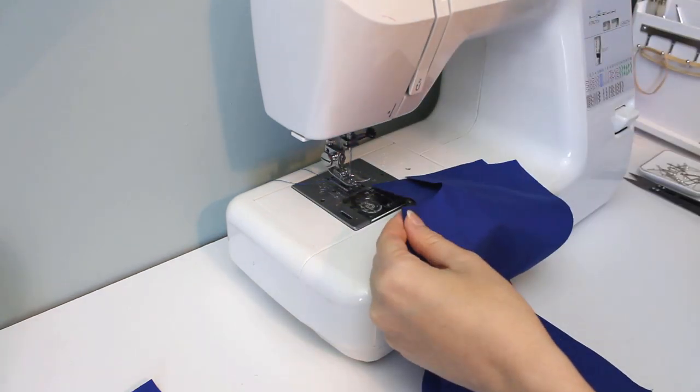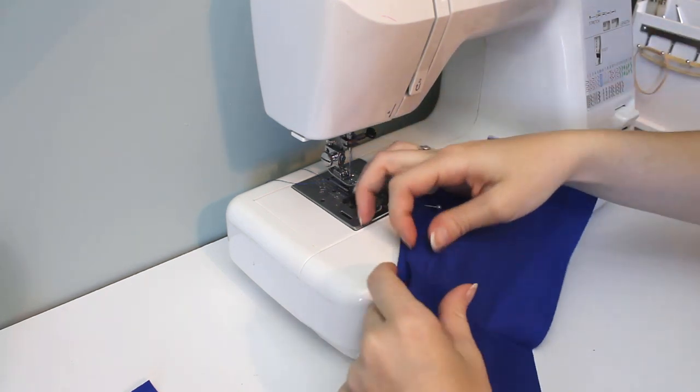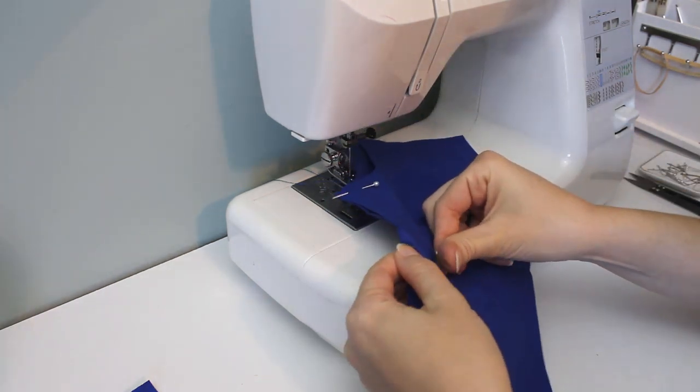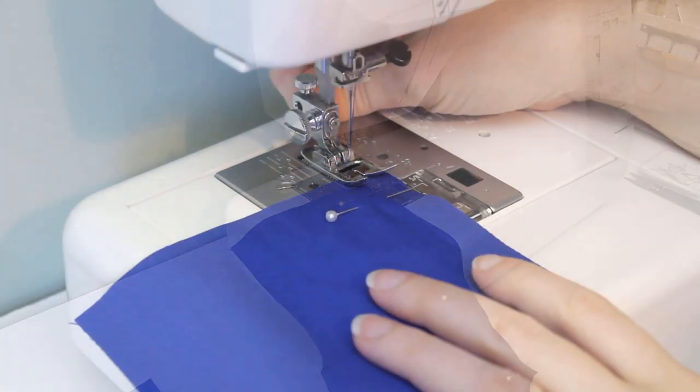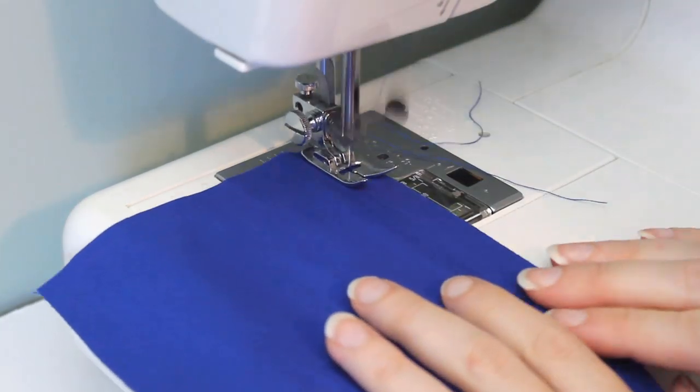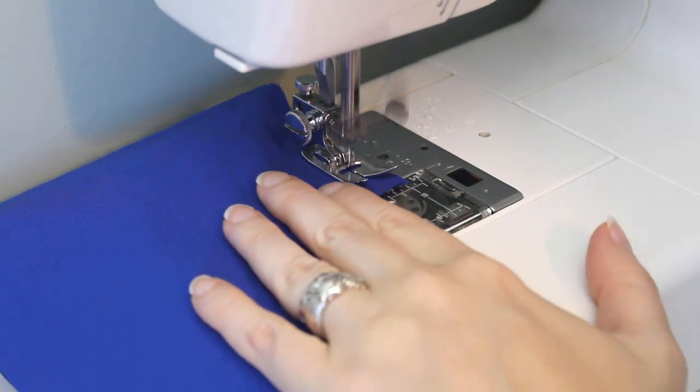I ironed these before I cut them out, and then folded the pieces. They sat there a few weeks, and you can see how smart that was. We'll start with the pant legs, putting one front and one back together with right sides together, and sewing the inseam. This is the inside of the leg. I'll finish this edge with a zigzag stitch.